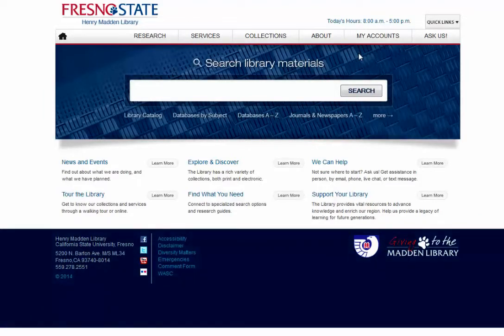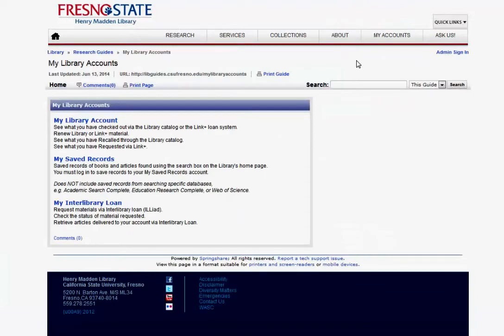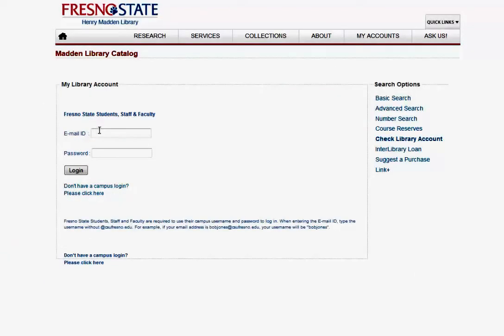From the Henry Madden Library's homepage, click on My Accounts. Then click on My Library Account. Log in with your Fresno State email ID and password.